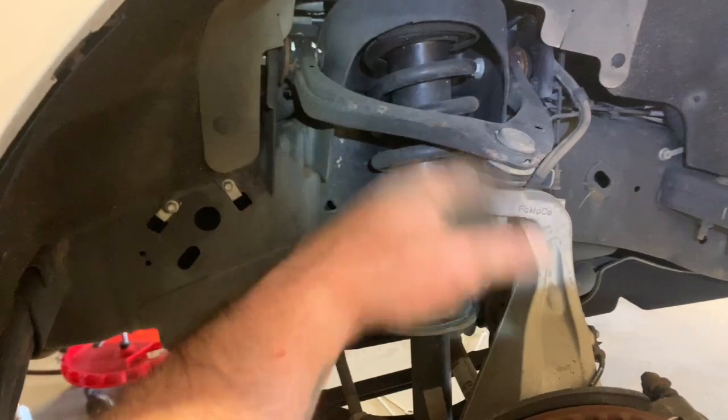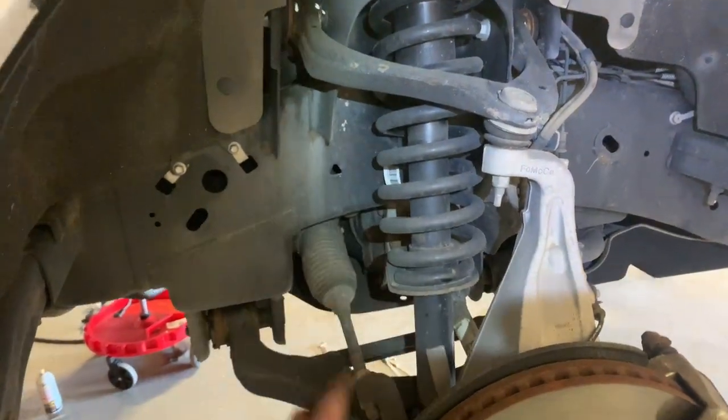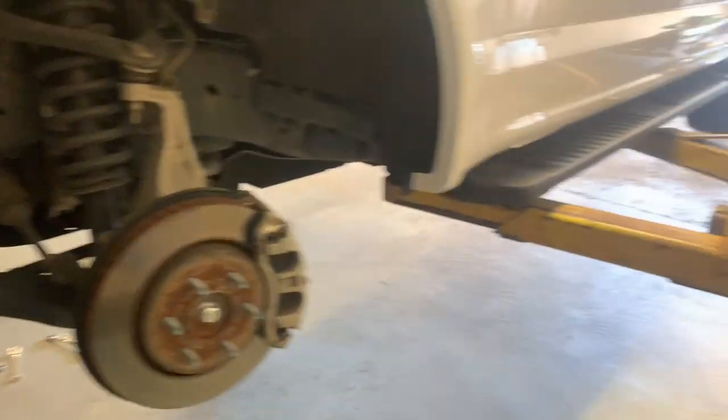Here's the driver's side — everything's still factory. Factory struts still in. Going to pull that next and keep it going.